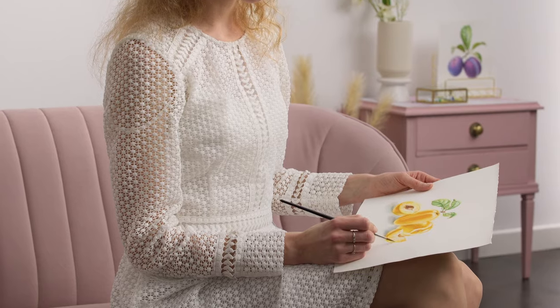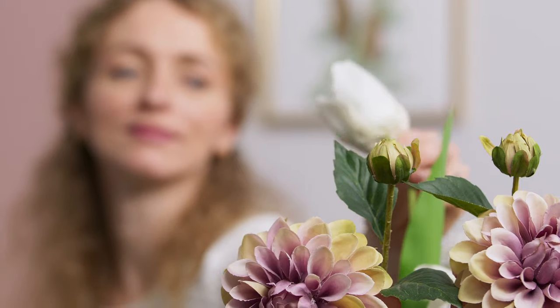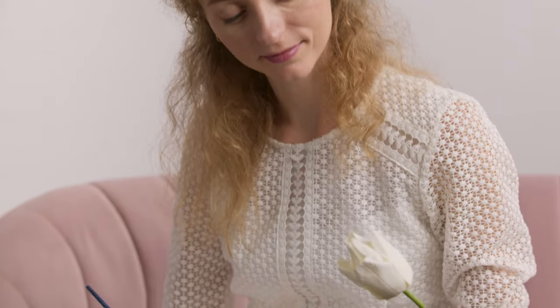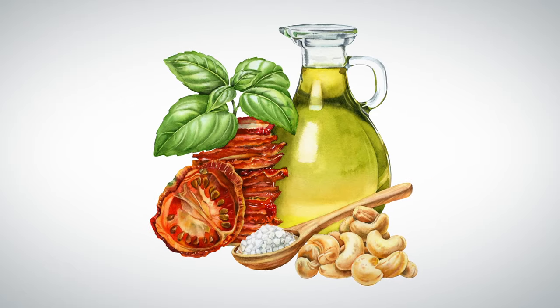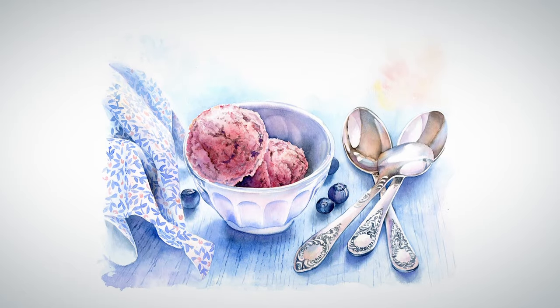By the end of the course, you'll have the artistic skills to create a realistic botanical image filled with vibrant and beautiful details. This course is perfect for those who want to explore the versatility of watercolor, from beginners to experienced painters. See the beauty in the world and paint it!